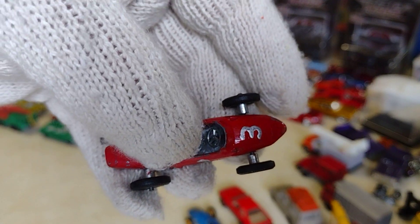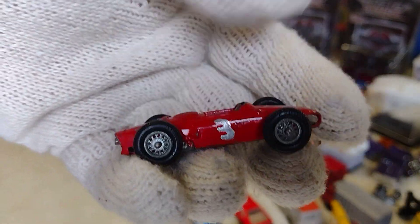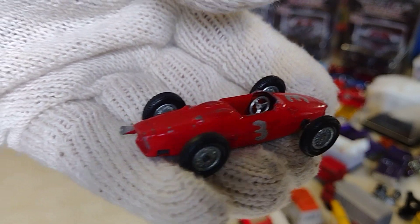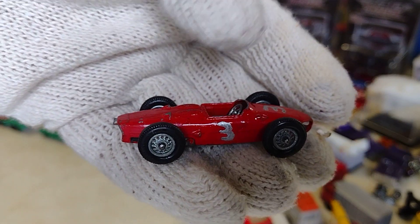Ferrari. Look at what he did — it's like me when I first started customizing. But that's okay. Maybe this one was his first car customizing, repainting. That's okay. Ferrari.